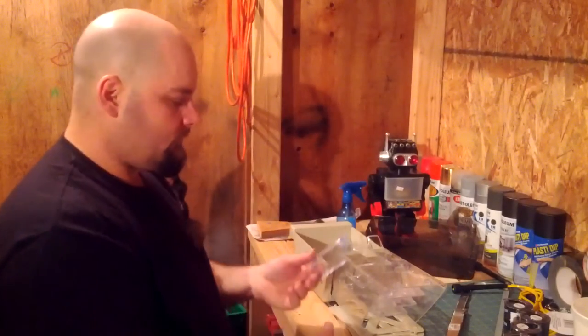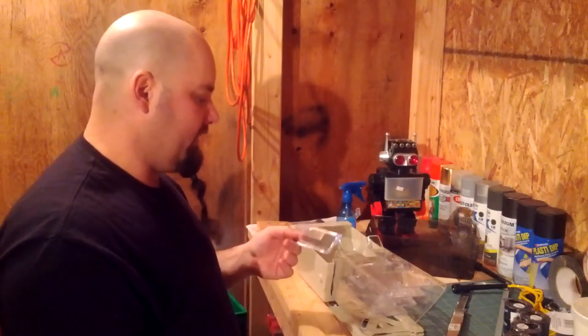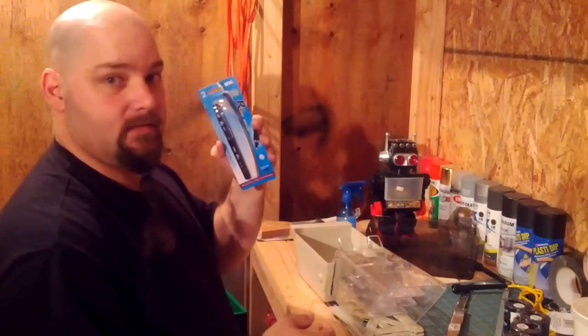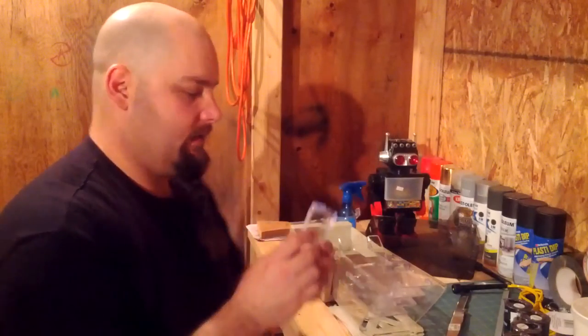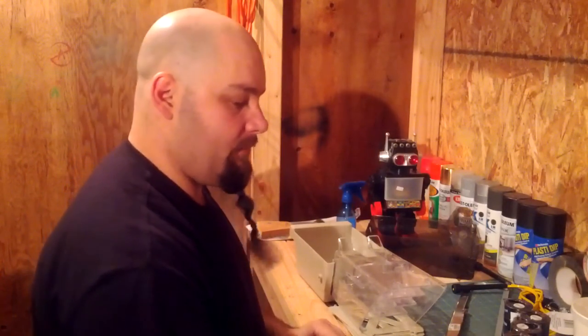Another thing I like to do is, anytime I get a new item that comes in plastic packaging — like pens — when they're flat, like this came from an elastic package, I keep them because they make really great trays for mixing epoxy.